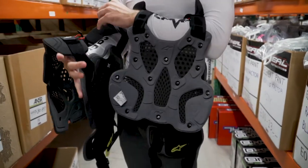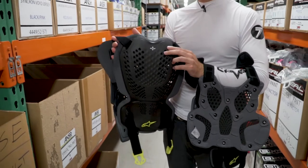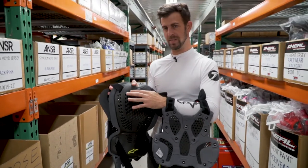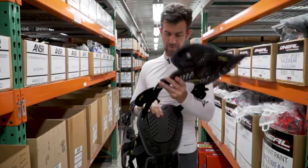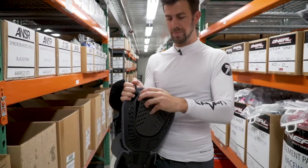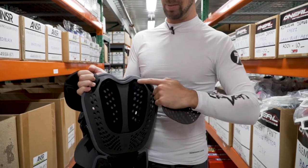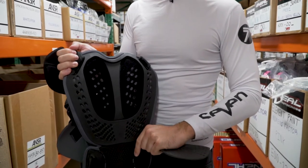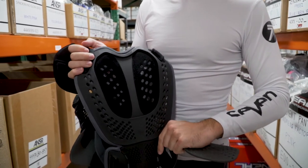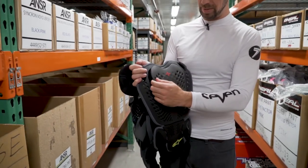One other feature I wanted to point out on the A1 Plus: this part of the back protector is not removable — the whole piece is, but not this little piece here. On the standard A1, you can actually pop off the back piece with a little Velcro. What that means is if you wear a neck brace, it makes it a little more low-profile, so the neck brace will sit a little bit more comfortably on the A1 frame itself. It just pops right back on like that.